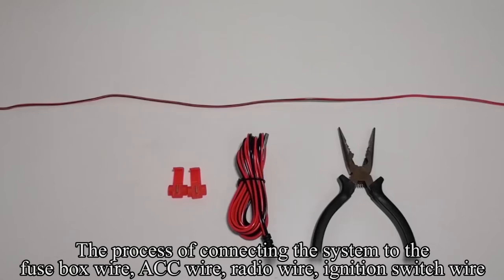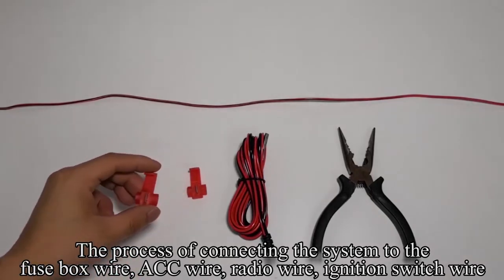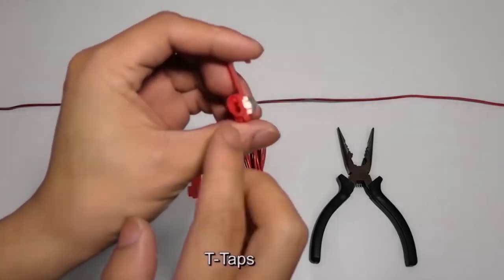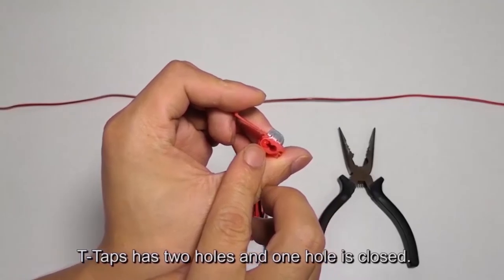The process of connecting the system to the fuse box wire, ACC wire, radio wire, or ignition switch wire uses T-taps. The T-tap has two holes and one hole is closed.